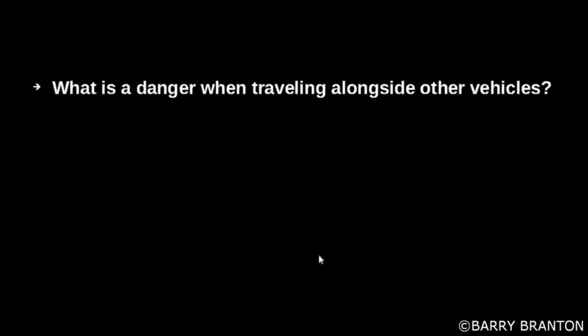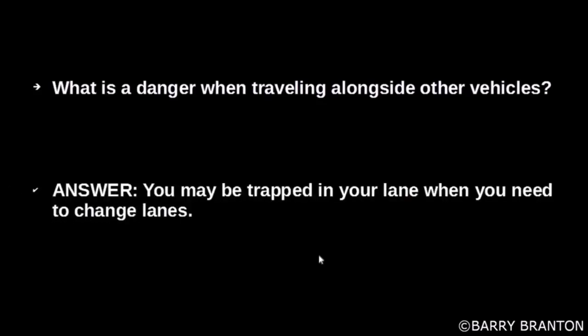What is a danger when traveling alongside other vehicles? You may be trapped in your lane when you need to change lanes.